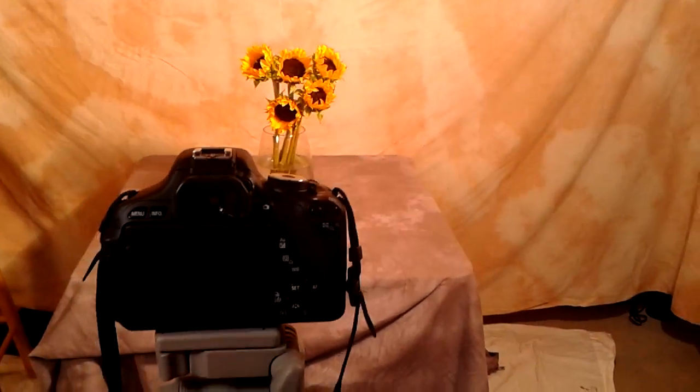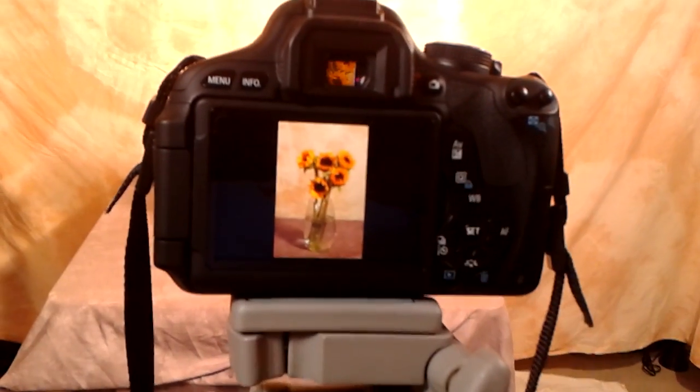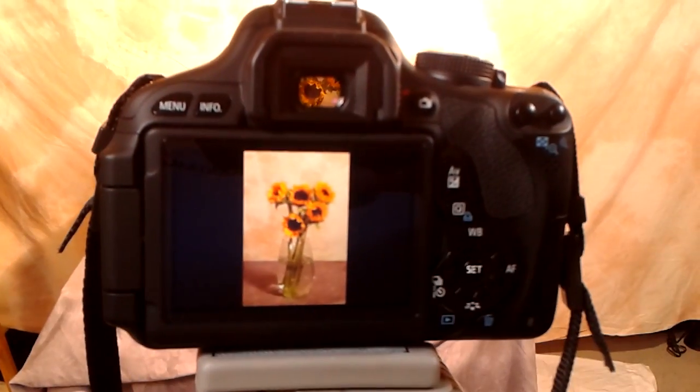And we've already shot. And of course, there is our raw of what we got.